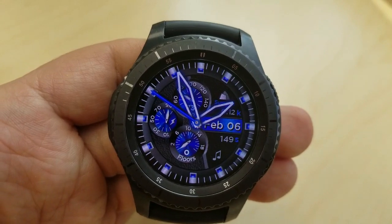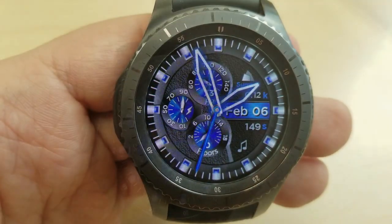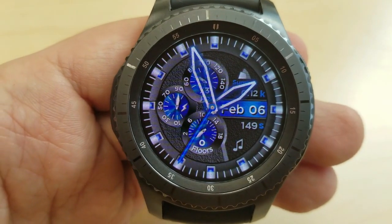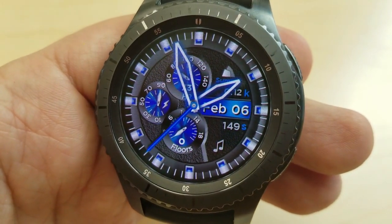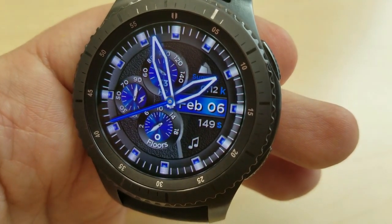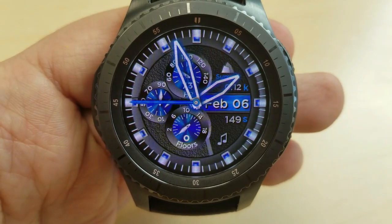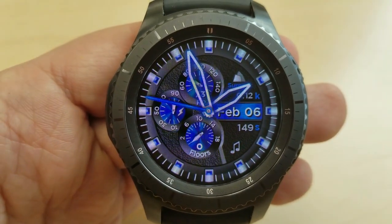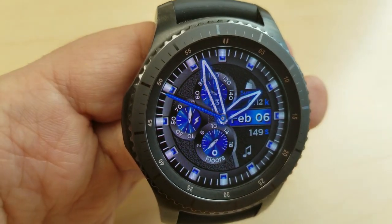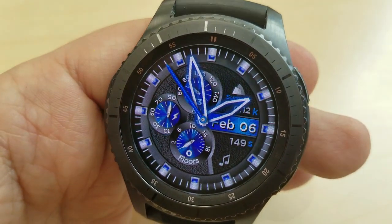The second hand also has an electric blue light glow to it. Display features for this one include a heart rate indicator for the top dial, battery status on the dial on the left-hand side, a floors-climbed dial near the bottom, and there's also a step counter and distance travel indicator, which all fit nicely with that active theme of the watch face.